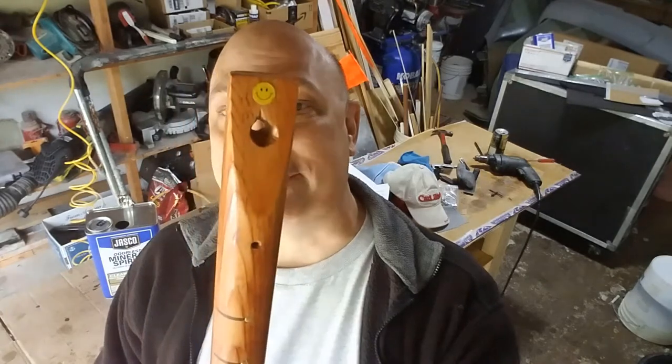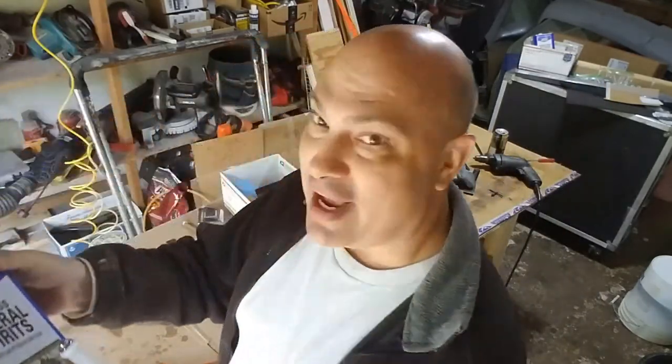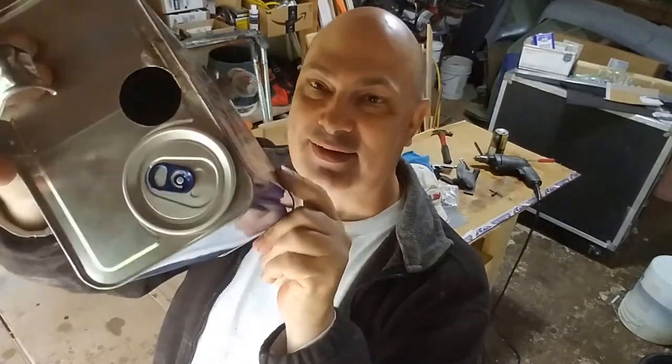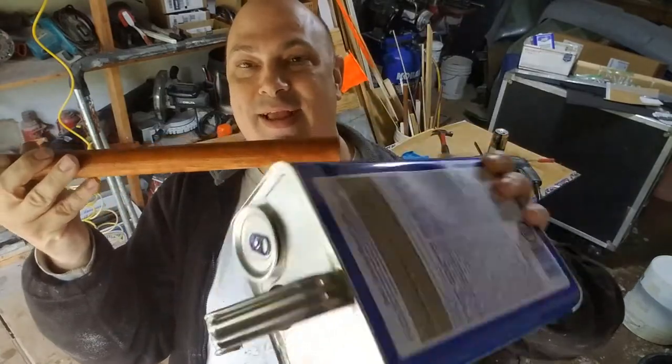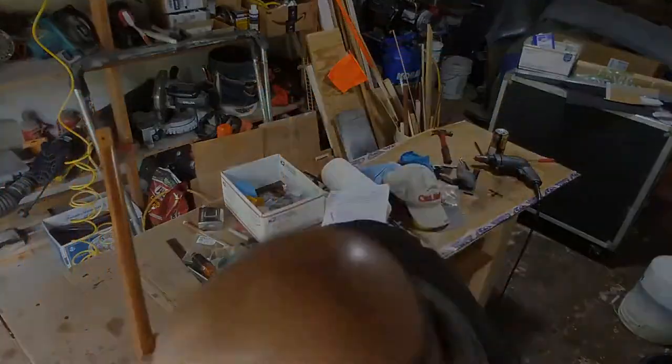Speaking of sticks that would make Buford Pusser proud, we've got this little diddy right here. I did the cutting and the finishing, and this is still kind of tacky. And it's going to go on this pretty diddy right here — it's got a whammy bar. Check it out. We're going to put the whammy on it right there. Chocolate and peanut butter — it's tacky no matter what.